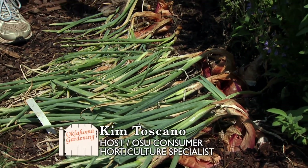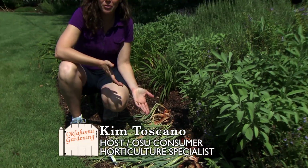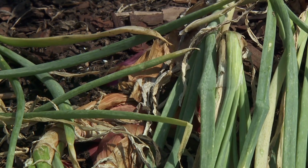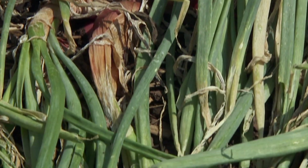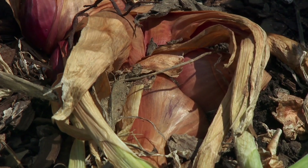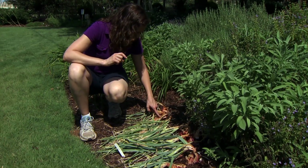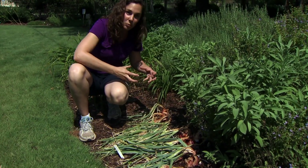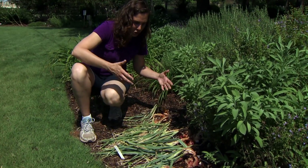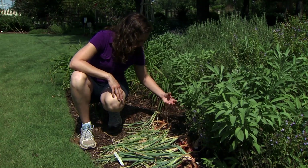Our shallots are pushing themselves out of the ground, clearly ready to be harvested. There are several typical signs that shallots are ready to harvest. What you want to look for is the foliage starting to turn yellow and fall over towards the ground, like we have here. The other thing is to look at the bulbs themselves. Because shallots are planted so close to the soil surface, you can actually see as the bulbs begin to form. This might happen very late in maturity, almost very close to the time of harvest, so don't worry if you're watching your shallots and they haven't bulbed out yet — they will.